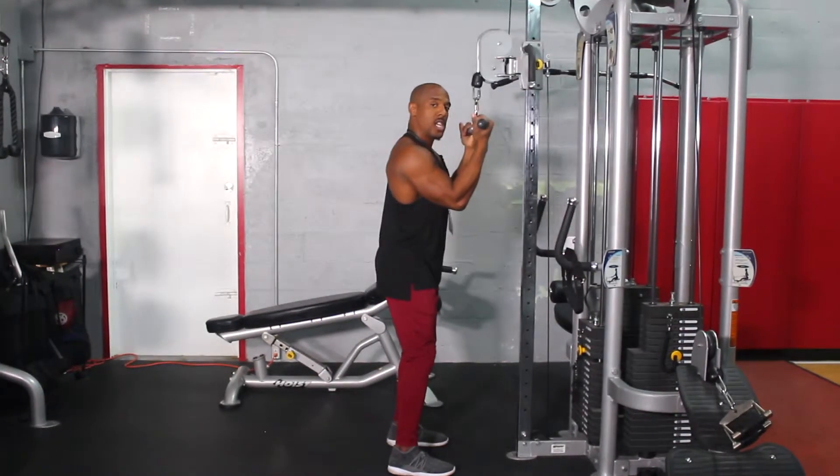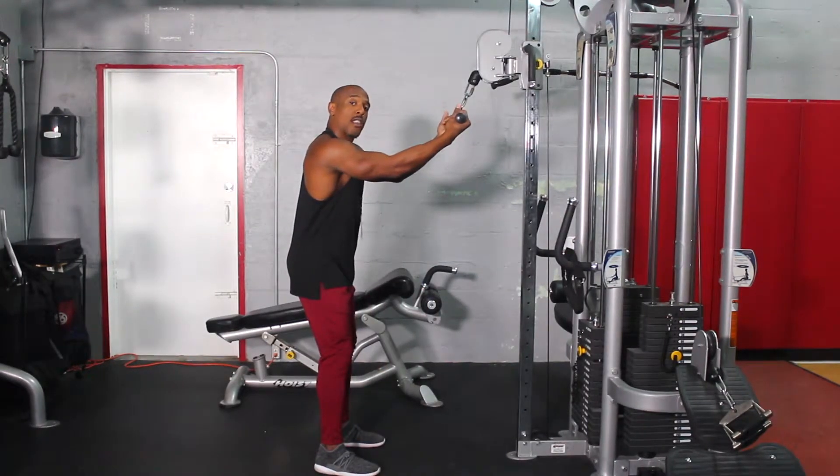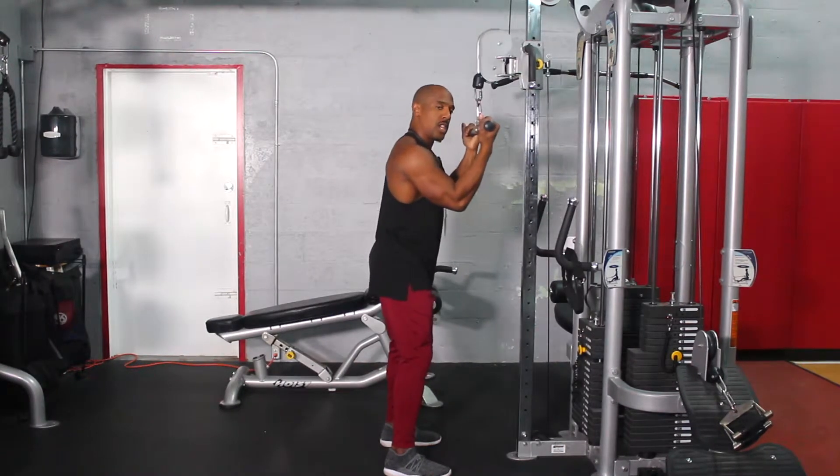I want to step real close to the machine because if I'm too far back I'm not going to have a strong line of pull. So to make sure I have a strong line of pull, you want to stand pretty close to the machine.